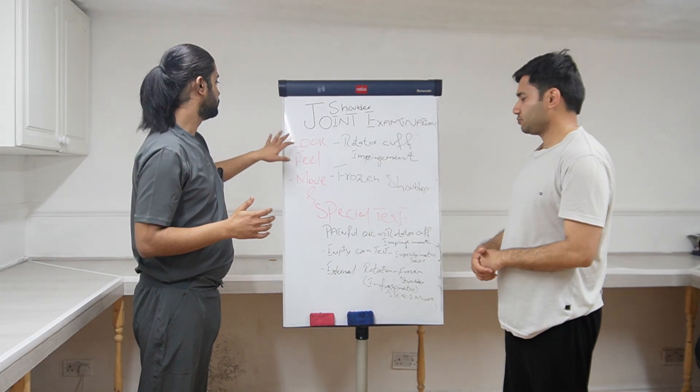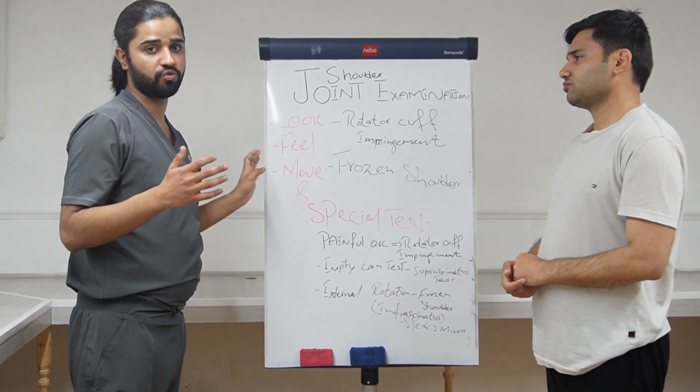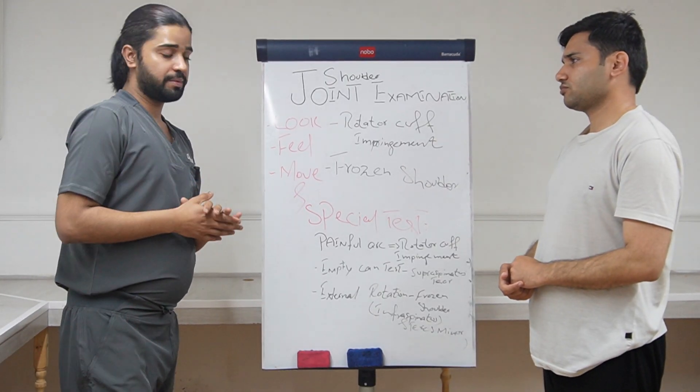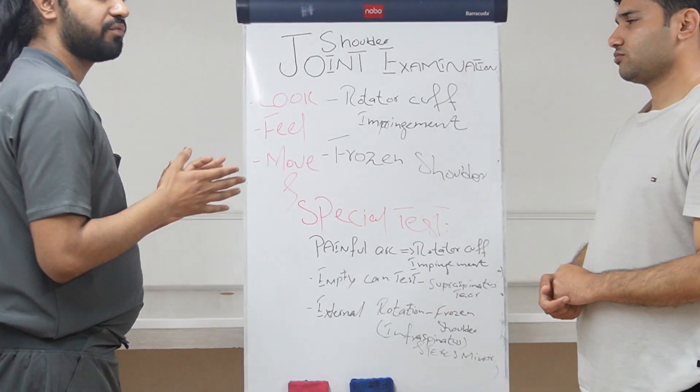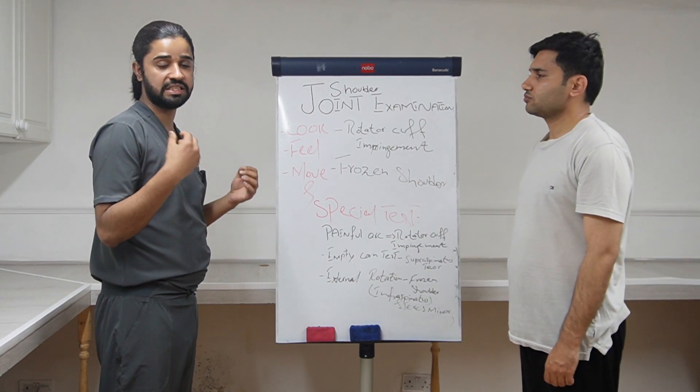So till now we have done the inspection, palpation, and the movements. Now we are going to do some special tests. There are basically three special tests. The first one is the painful arc — the painful arc will be positive in rotator cuff impingement, when the muscles get compressed under the acromion or the head of the humerus.